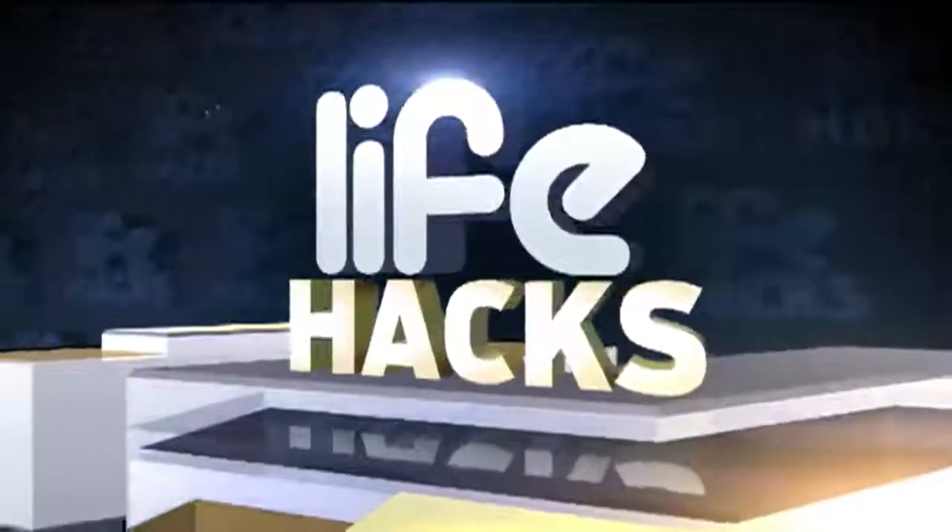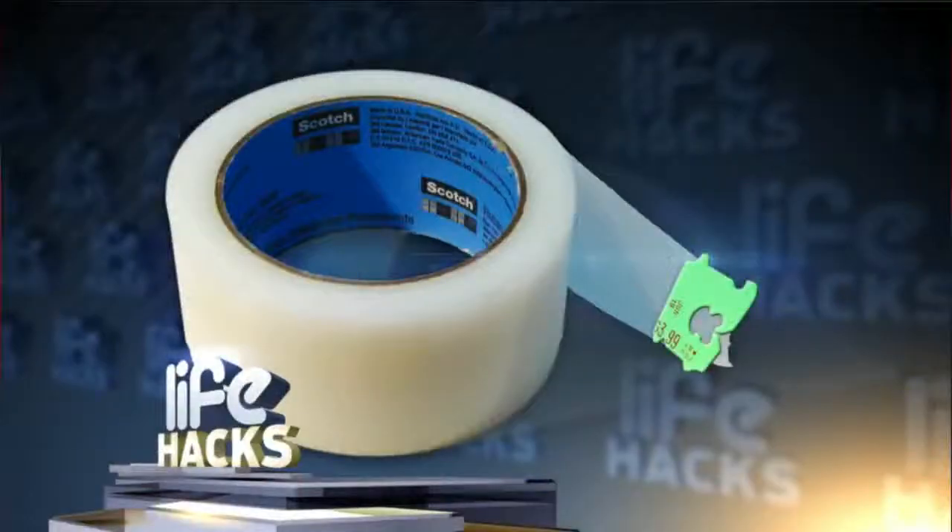And now for today's Life Hacks segment: you can avoid wasting time picking at a roll of tape to find the end of it. Get one of those plastic bread tabs to mark your place at the end of the roll of tape, instead of folding it over. Good advice.